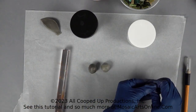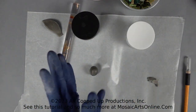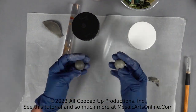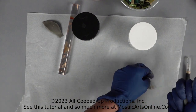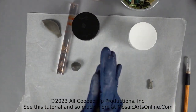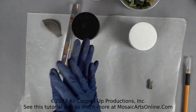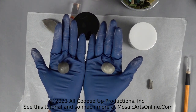Now maybe I took too much away, so we'll add a little more back. That still feels a little not enough. And you'll notice that if you do this and you don't have it right, it may not harden 24 hours later — and that'll be the reason. So those feel even to me now.